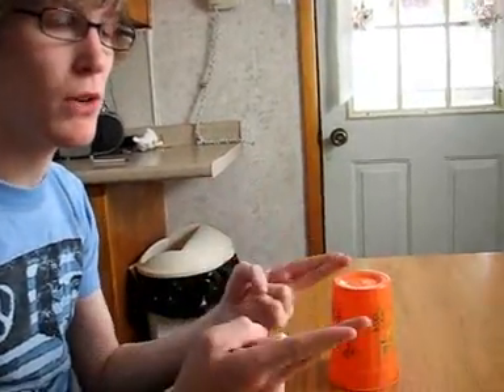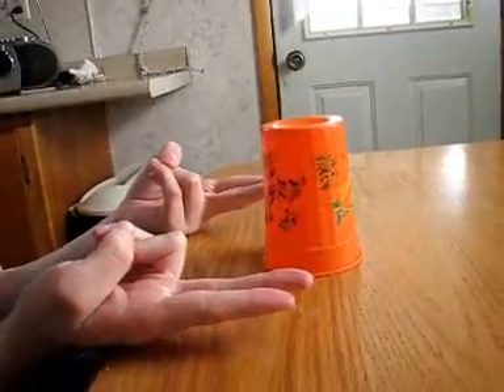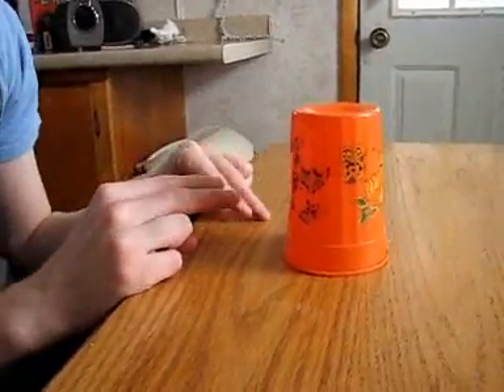Could you slow that down for us beginners? Sure, I'm going to take you through this slowly. First, using just your two index fingers like this for starters — otherwise your hands aren't going to fit.